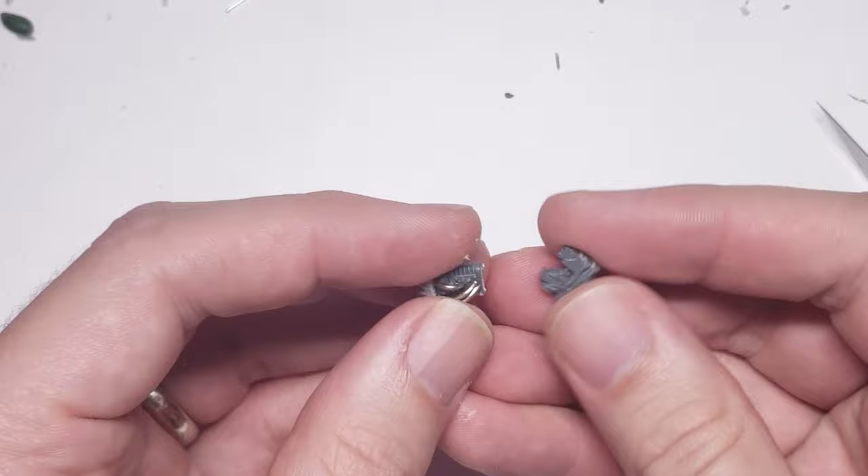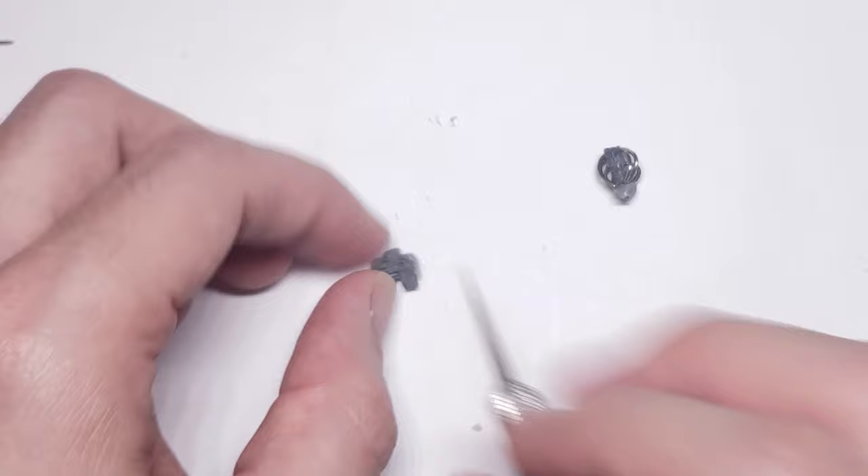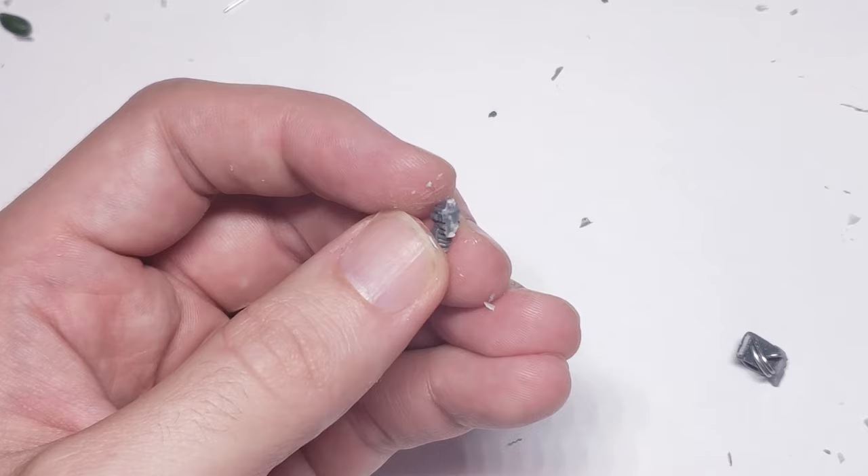While I was pretty happy with the direction that this weapon was going, it still read a bit too much like a Vulkite Charger for my taste, as well as being just a tad bit too large to be a pistol. So I shortened it by cutting out the section with the power cell completely, and re-gluing the two remaining parts together.